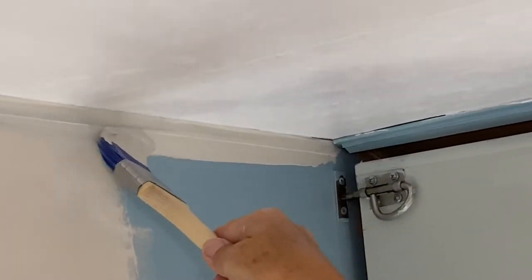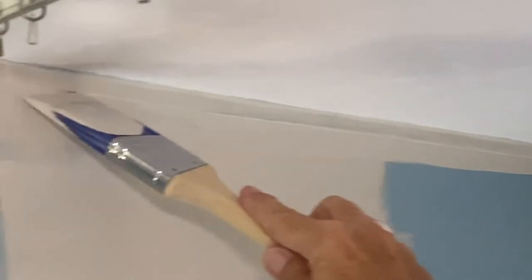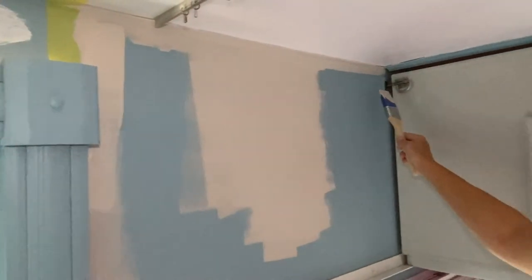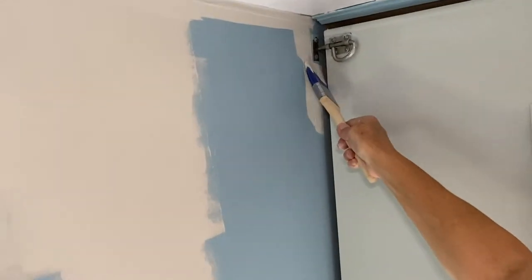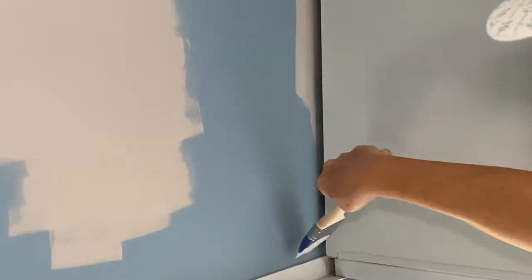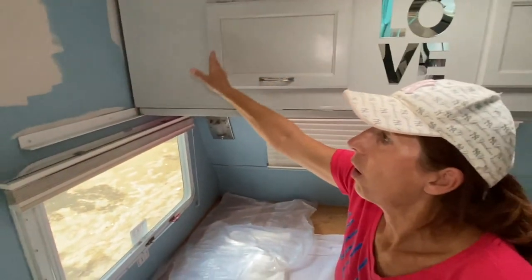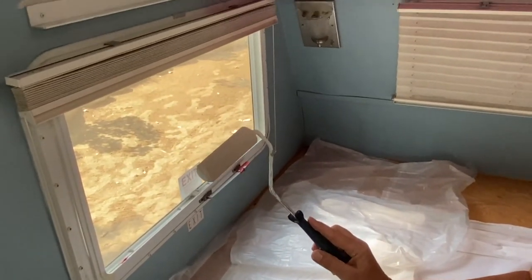Then you just pull the brush over. This is what you have to do with all the corners — the corners going down here, the corners on this side. This is important so you can use the roller afterwards. You take the brush for all the edges, all the corners, everywhere where you can't reach the wall with the roller. After you've done all of these, you take your foam roller — it's a small size because the wall isn't big.